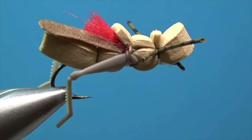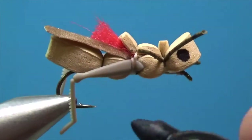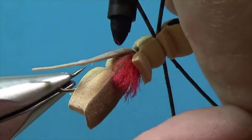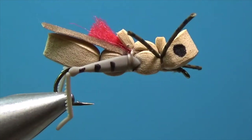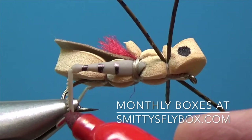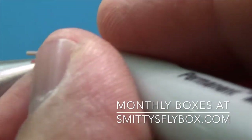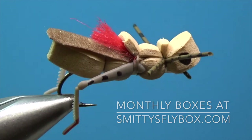Now we can add a little curb appeal — let's make this into a hopper. We'll put an eyeball on each side. Amazing what that does to a hopper. Then let's put some stripes on the legs with a sharpie. If you really want to get crazy, take a red sharpie and add a little red to the feet. And that's called a tan western hopper.